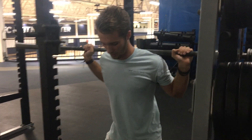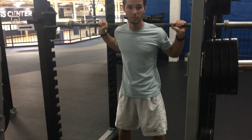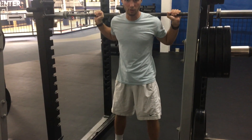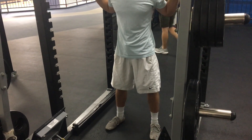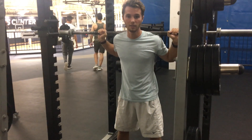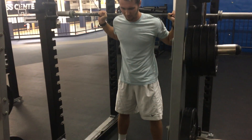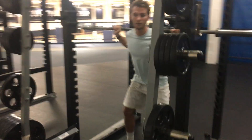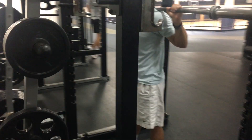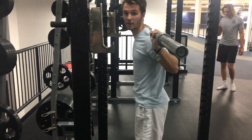You want to have your body directly under the bar. Press up and step back. Your feet should be shoulder width apart or a little bit wider, with your toes pointed slightly out. As you go down, you're going to hip hinge like sitting in a chair. Make sure you drive your knees out as you go down. As you perform the squat, keep your chest up and keep your back flat.